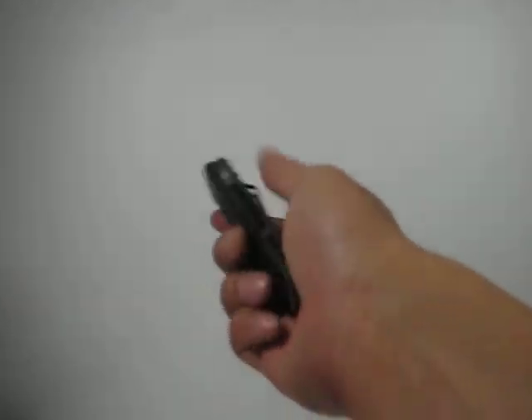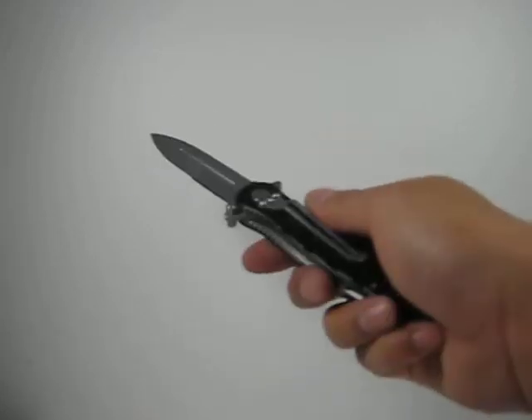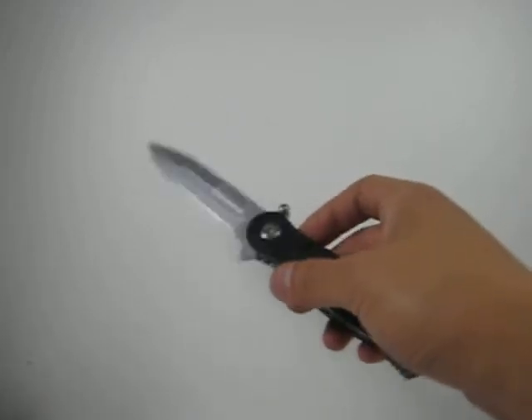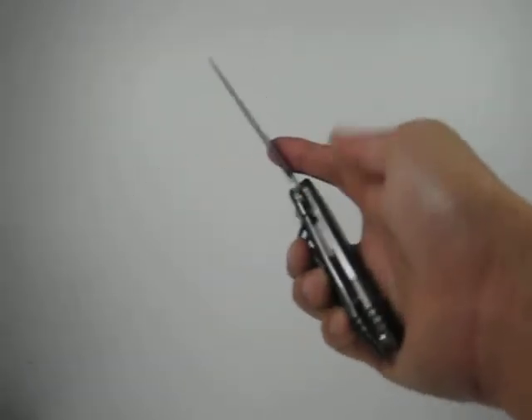Hey, what's up, how you doing? Thank you for viewing another one of our demonstrations on string assisted knives. This one here is model 1134CH, also known as the Storm. The blade measures about three and a quarter inches in length.